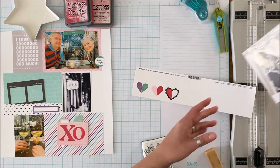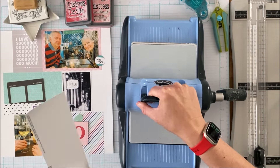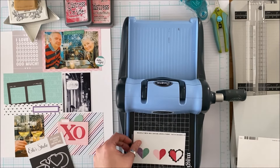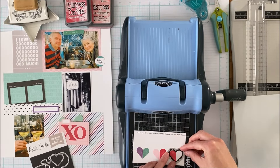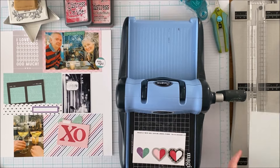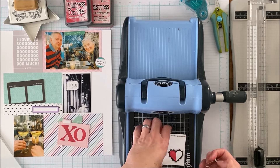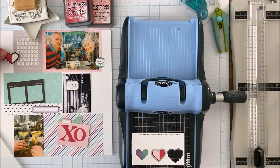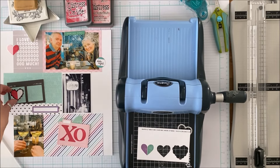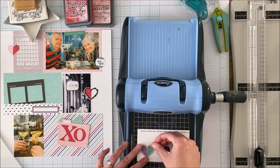So I've stamped out some hearts and I'm going to use the coordinating metal dies to cut those out. The great thing about stamps is you can stamp directly onto the page, or if you have metal dies that come with them you can cut them out, or you can also fuzzy cut them. What I like about the metal dies is it leaves that nice rounded edge — and see how that black heart really complements the black in the photo and that black frame.